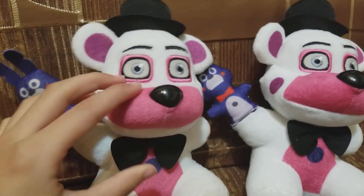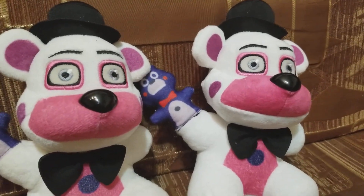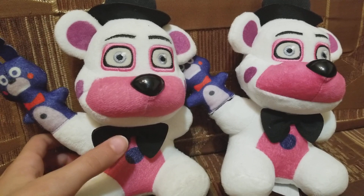If you go to Destiny USA, there's a store called ThinkGeek, and they have tons of FNAF plushes there. Nobody usually knows that, so yeah, there are tons of FNAF stuff there.